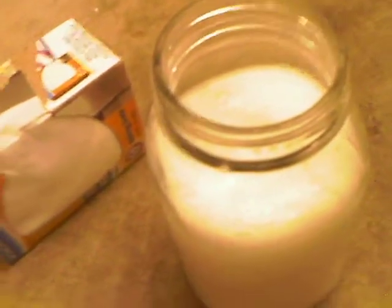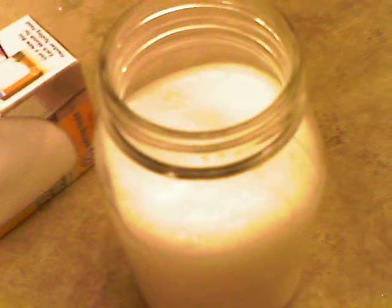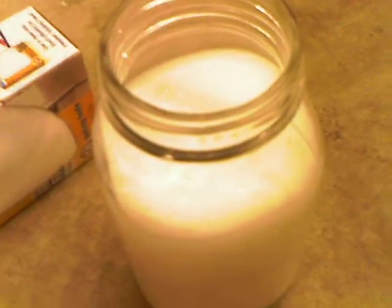It's a gel-like compound. Make sure you have a tall container when you do this. It's a very high viscosity.